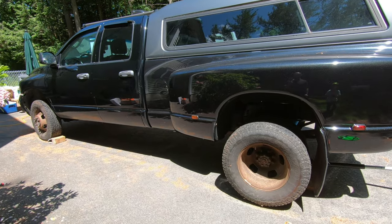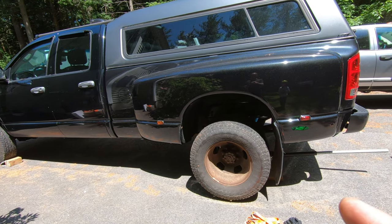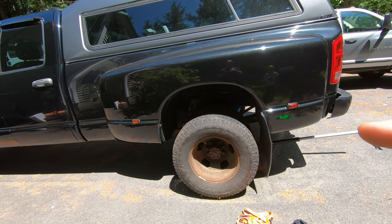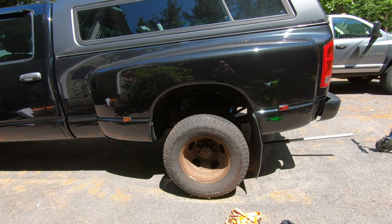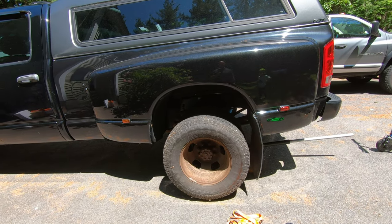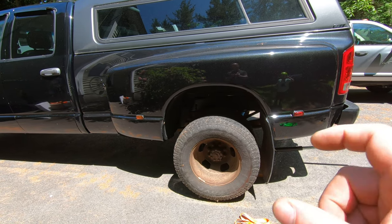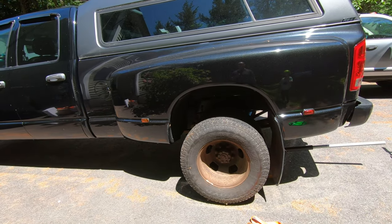I'm working on my 2003 Dodge Ram — I believe this has an 11.5 inch axle in the rear with dual rear wheels. We're going to change the rear brakes, the support bracket — basically the dust shield or splash shield on the back side of the rotors. We're also going to change the parking brakes, rotors, parking brake shoes, levers, cables, and the dust shield.